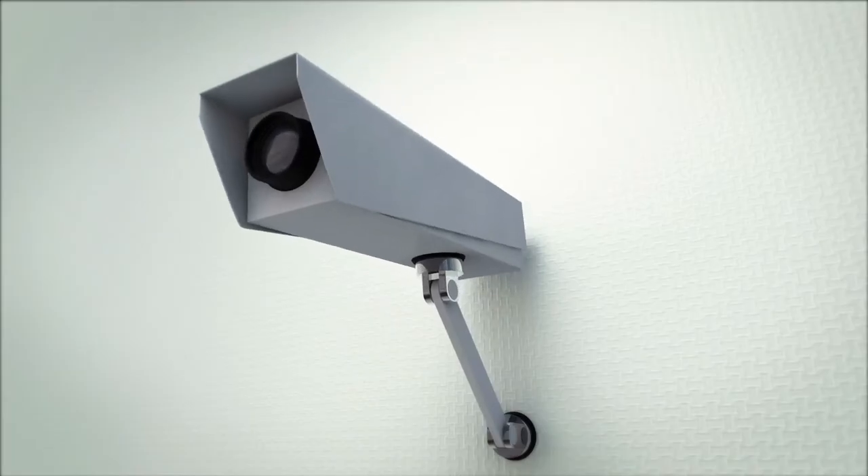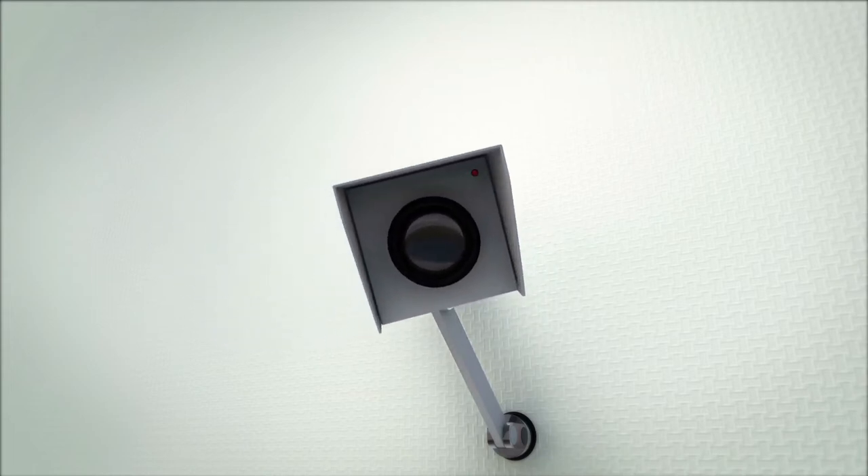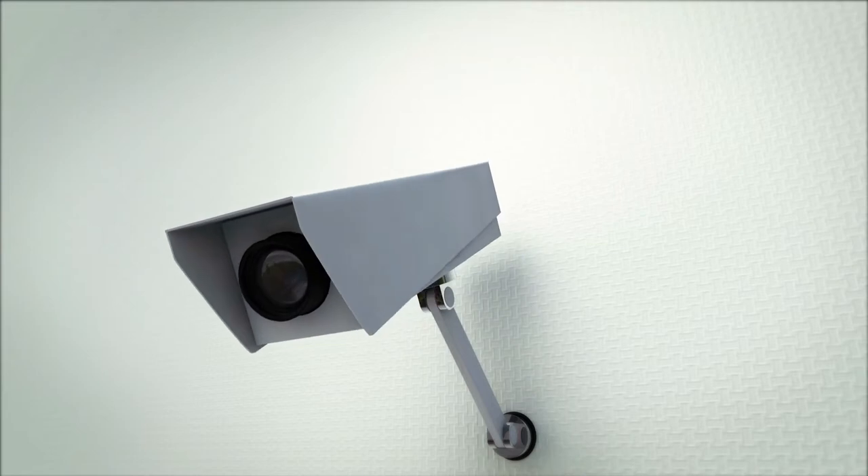With that 160-degree field of view, nothing will escape you anymore. Even the slightest suspicious movement around your house will be accurately recorded.